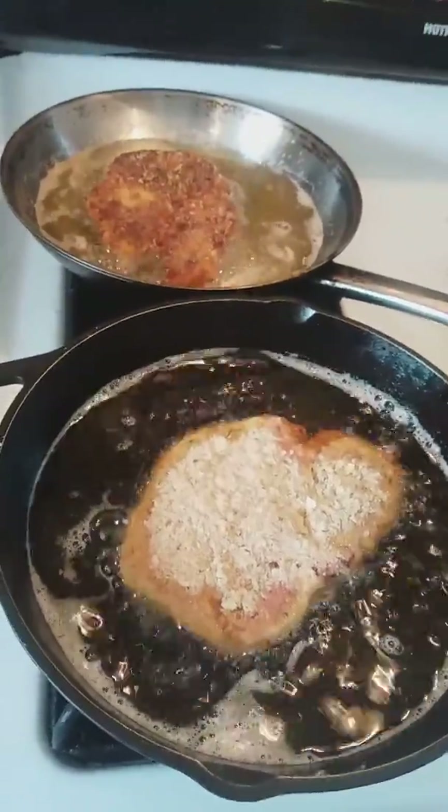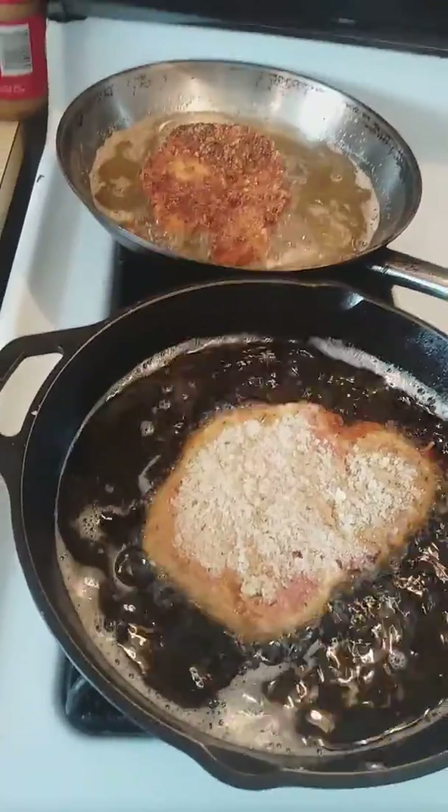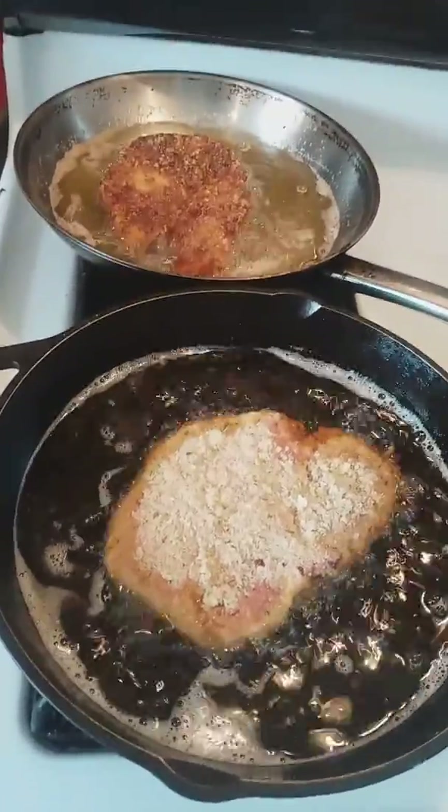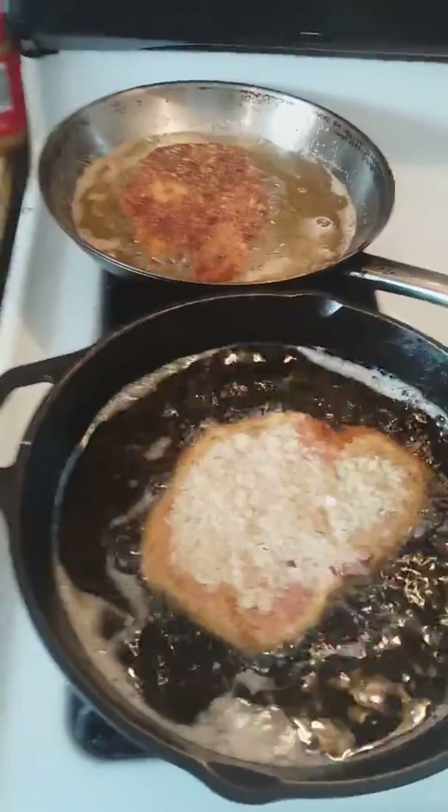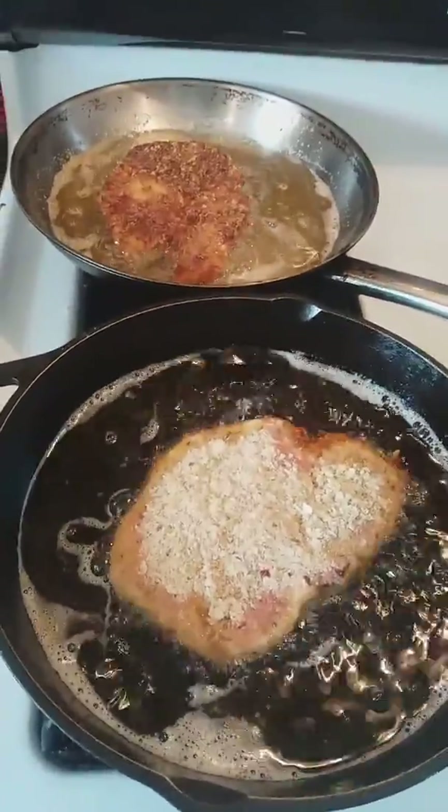Now, please remember, when you're working with pork chops, you need to be clean with it. You have to sanitize the spot where — I was patting dry — I sanitized that spot. You can get sicknesses from pork, more than even beef.